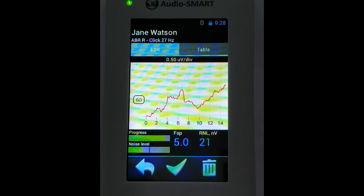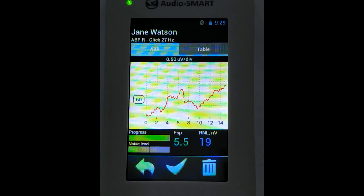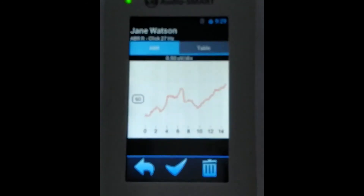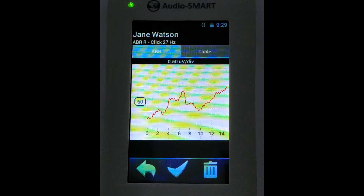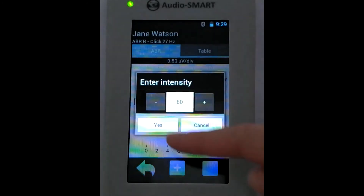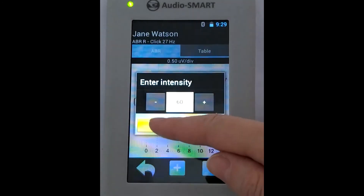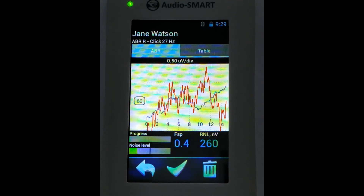We see the curve is stable enough and we see some peaks. We need to check if it is reproducible, so we will register a second curve at this intensity. We go for the second curve registration on the same intensity to see the reproducibility.